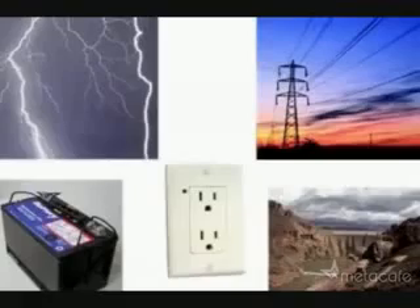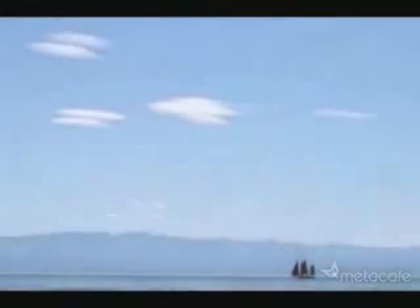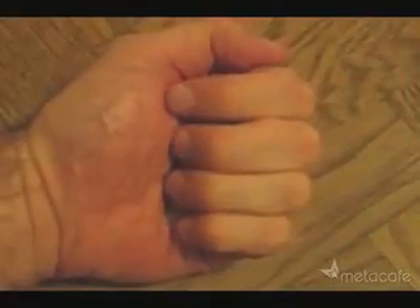When most people think about electricity, they think about these. But what if I told you, you could get electricity from thin air? To get this free electricity, just take these few simple parts and essentially we're going to turn them into one of these.